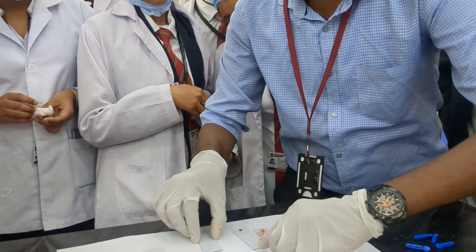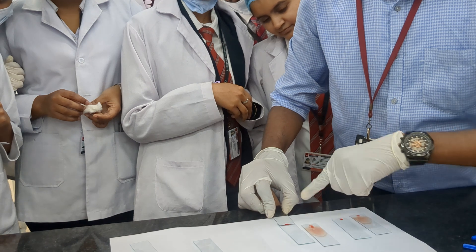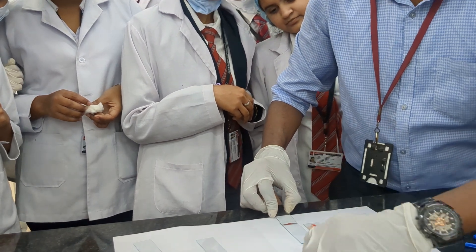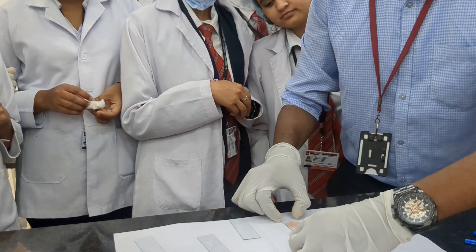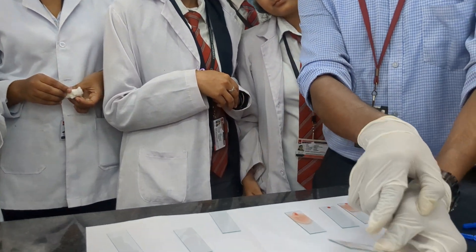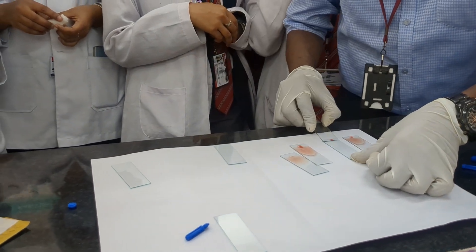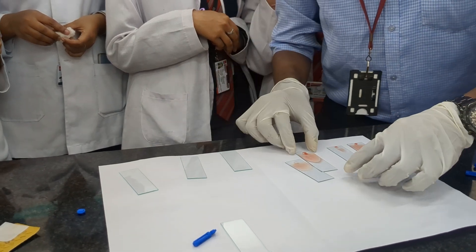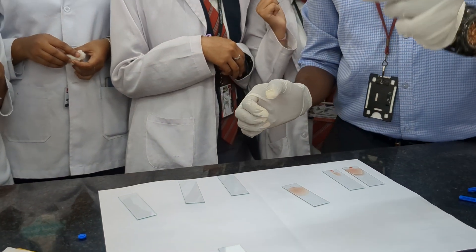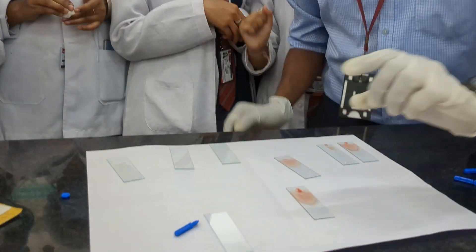We will perform again with another blood sample. Let it spread evenly. Now the blood has already clotted — I don't know whether we will get it or not, but we will see. Since the blood is clotted, we got some squeezes at the end. You need to perform it as fast as you can. We got two samples; a proper tongue smear came in this sample.